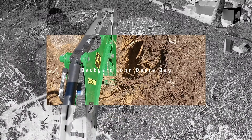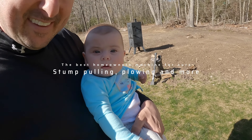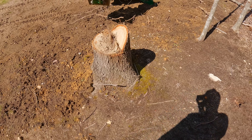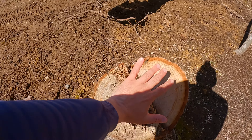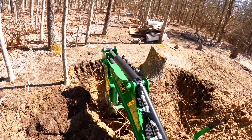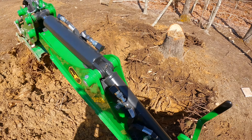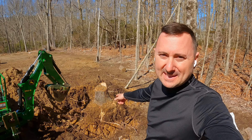First task of the day is going to be this stump right here. I'd call this one pretty big for this tractor, but I've got the time today. I'm thinking this is going to take me at least an hour to get out of here — quite a bit bigger than my hand actually. Let's get digging. Wow, it's beautiful out.